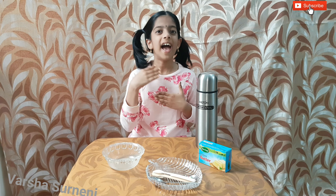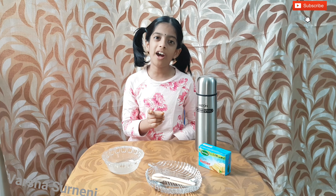Hi, hello, namaste. This is Bersha. How are you? I hope you are doing good. You know what?